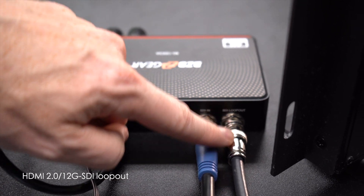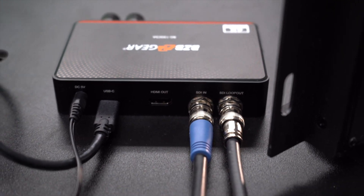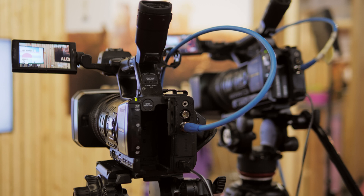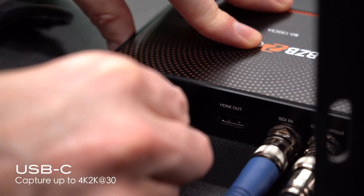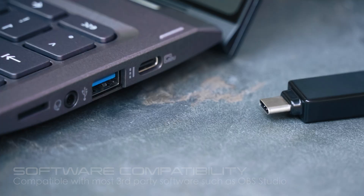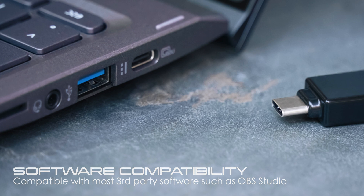With its HDMI 2.0, 12G SDI loop out and audio support, the unit offers a seamless and professional way to capture SDI video signals. The BG 12G CSA features a USB 3.1 Type-C Gen 1 interface, ensuring lightning-fast data transmission for your high-quality videos.